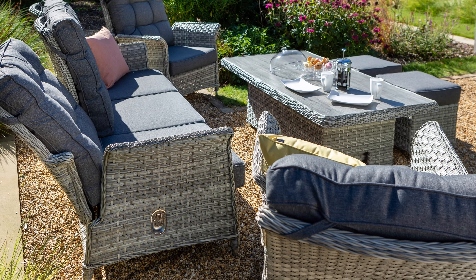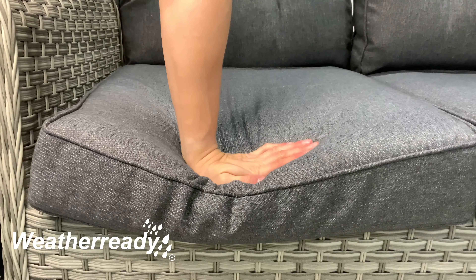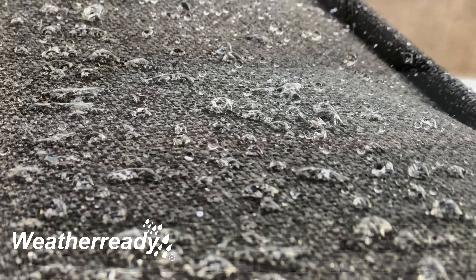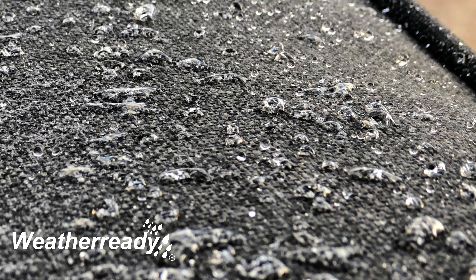This natural palette is ideal for both traditional and modern garden spaces. Hartman's weather-ready deep luxury cushions allow for maximum comfort. The weather-resistant fabric simply allows water to bead and run off.